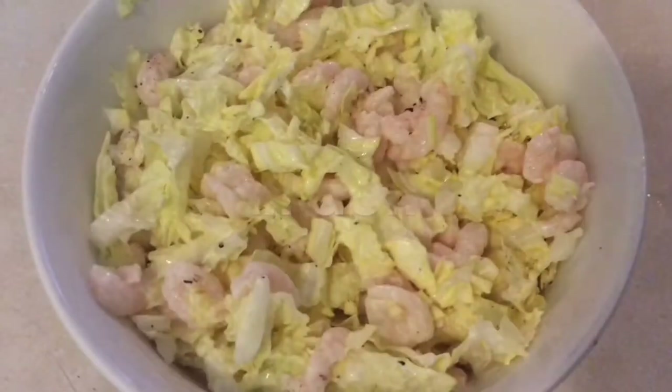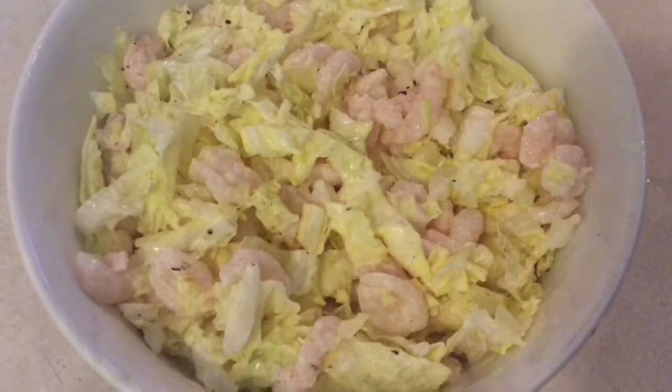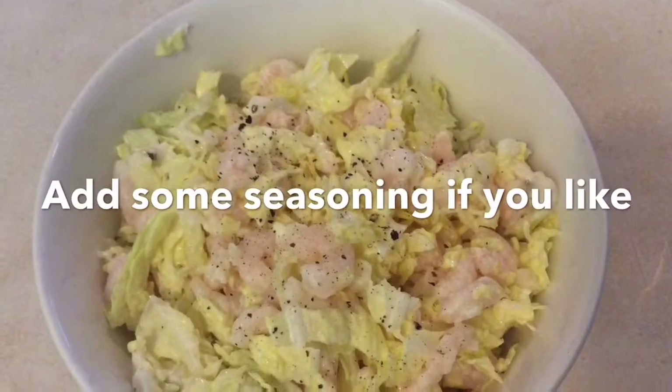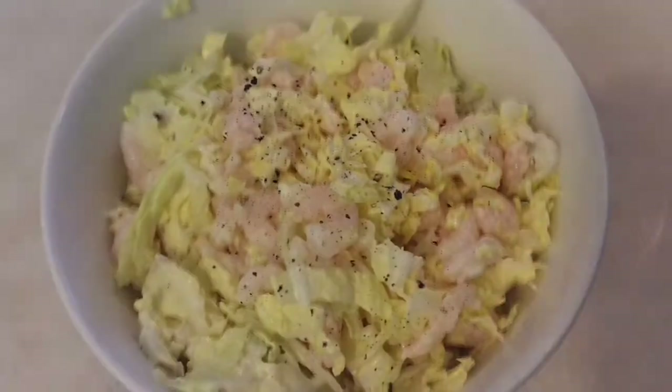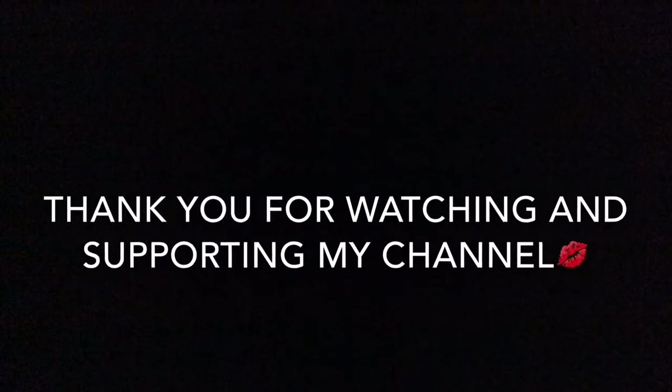Five minutes later you are going to be done making the shrimp cabbage salad — it is so good! If you want to add some seasoning of your choice, go ahead — some salt and pepper. And that's all there is to it. Thanks for watching, don't forget to like and subscribe.